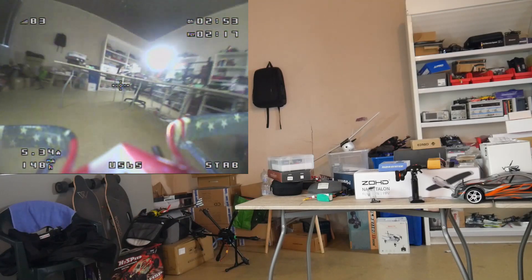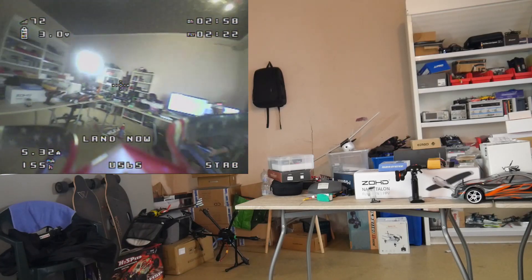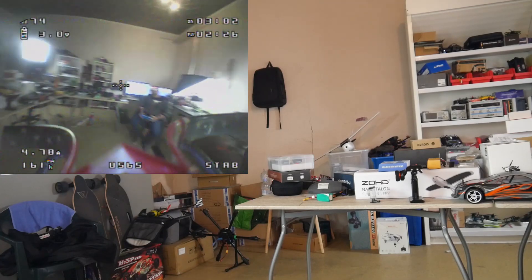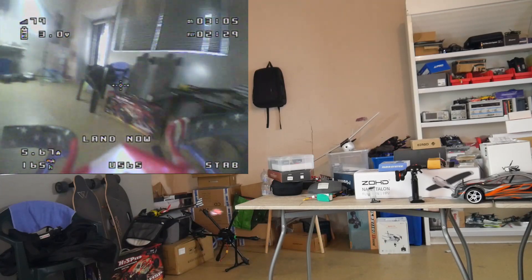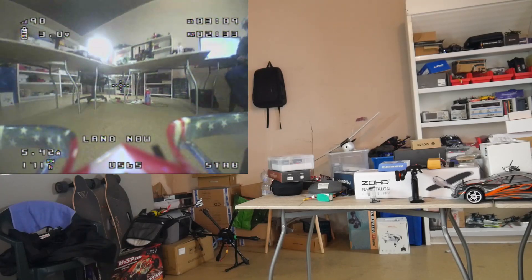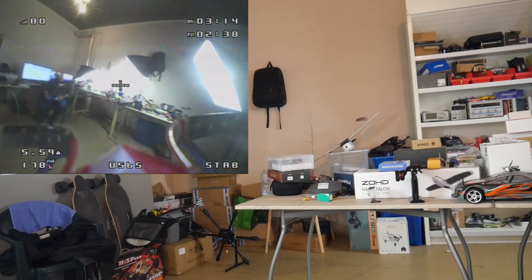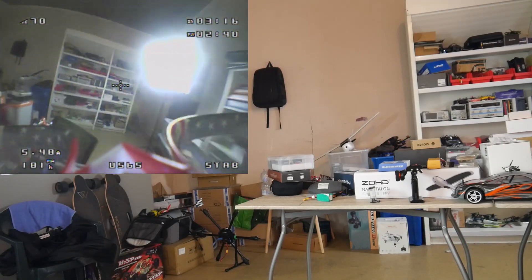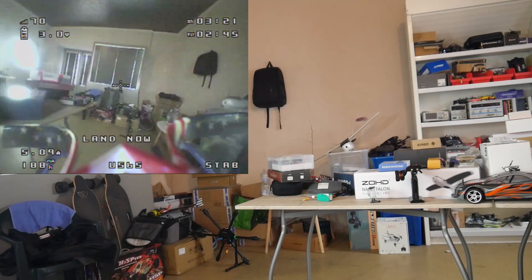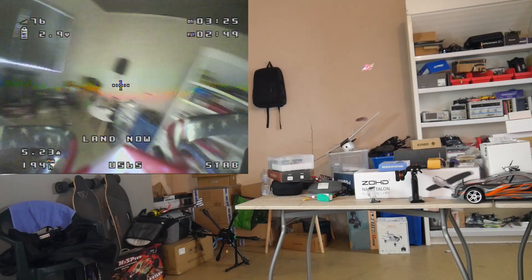After about 65% throttle it does give some crazy power and can be unpredictable at times — maybe adding a little expo would help. But once you get used to it, it's nothing major. Let's try to hit that gap between the two tables. Got a little noob gap-hitting right there! On fast turns you've got to give it a full punch out.